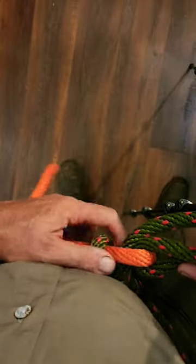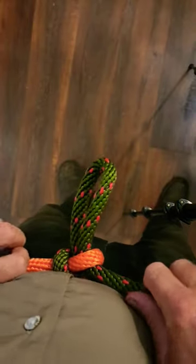To undo it, you can either do the same, grabbing the tag end and the end of that loop, and you should be able to pull everything out. Alternatively, you just pull that bite out with a quick release and you're good to go.